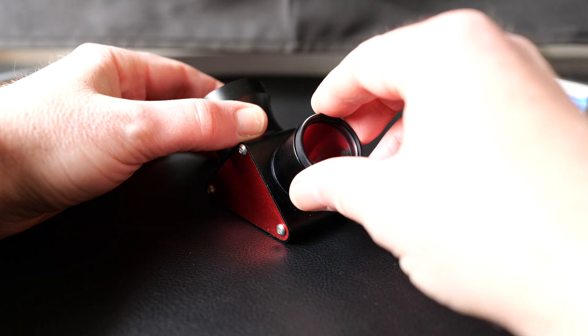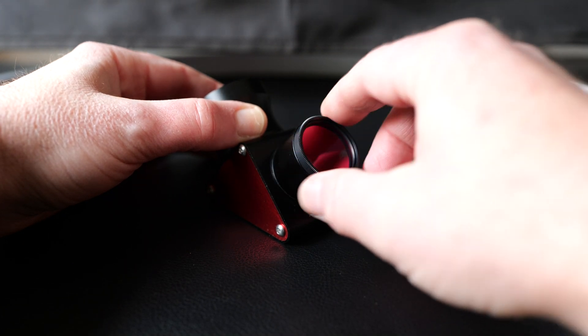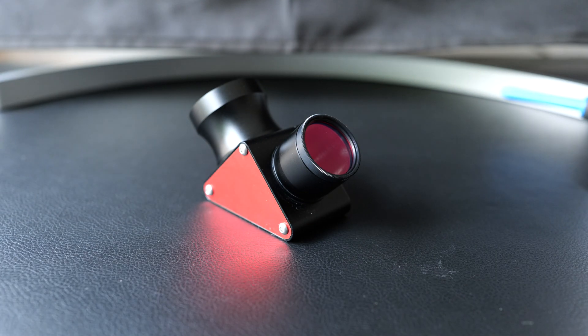One of the nice features of this diagonal is the ability to screw your filters directly onto the nose piece. This is a handy time saver if you're swapping eyepieces in and out, or you need to add a filter to your imaging train. You can also attach other accessories to it such as a Barlow lens or any other attachments.